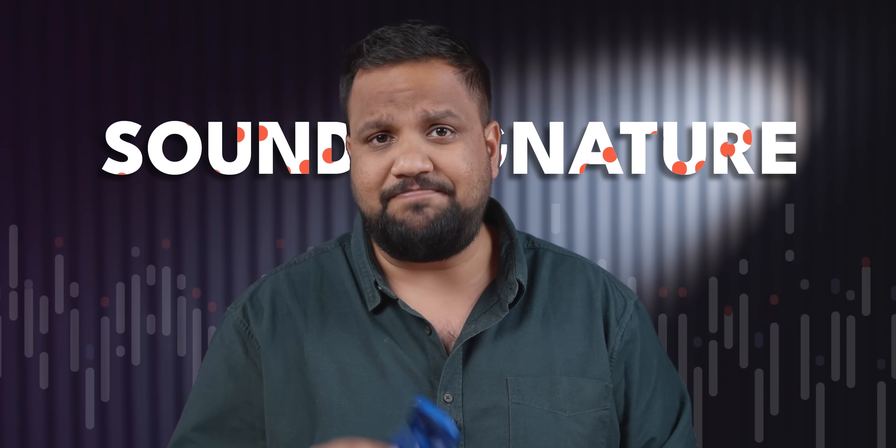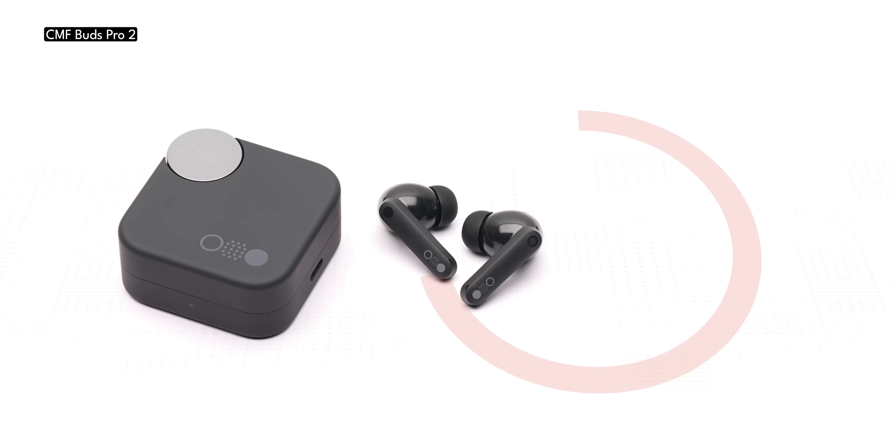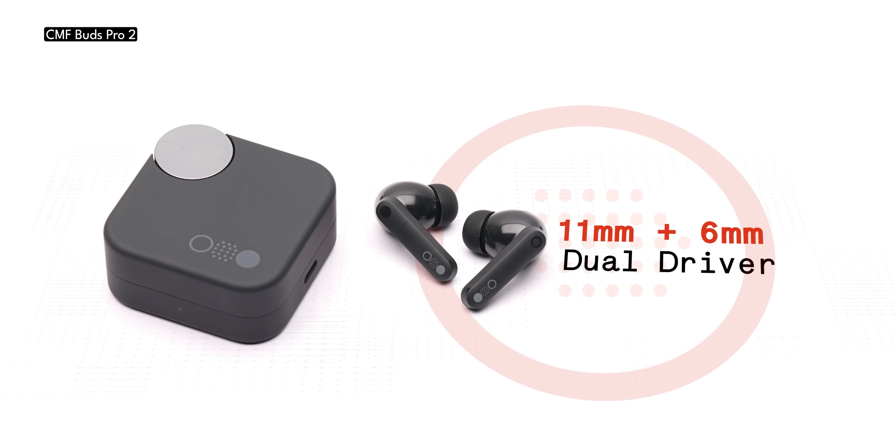Now let's talk about sound. The CMF Buds Pro 2 has the same audio setup as the OnePlus Buds 3 and Realme Buds Air 6 Pro — an 11mm dynamic driver and a 6mm micro-planar tweeter. Some factory in Shenzhen must be bulk-selling these drivers cheaply, which is why all these brands have picked them up. This dual-driver setup enables the CMF Buds Pro 2 to have a frequency range of up to 40,000Hz at the top end.